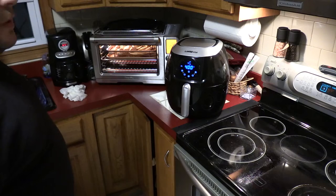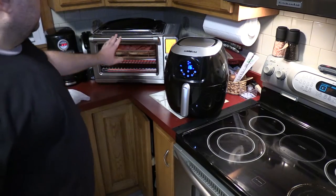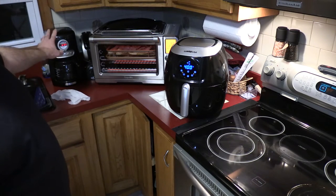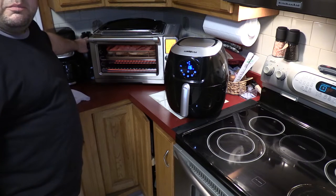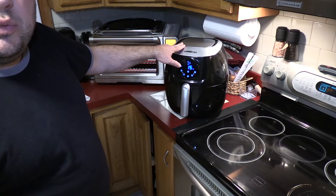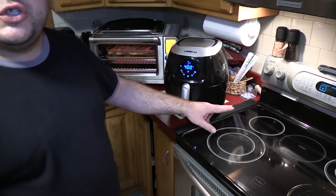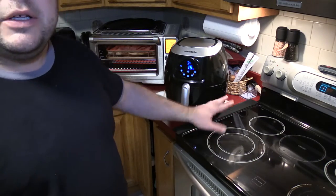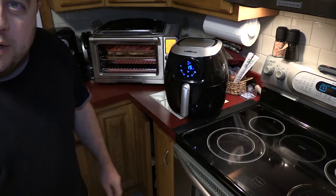A couple of quick notes: the Breville is on a dedicated 15-amp circuit — the only other thing on that circuit is the coffee maker. The air fryer is running off a circuit shared only with the 15-amp circuit for the bathroom behind the stove. So as long as I'm not in the bathroom blow-drying my long locks of golden blonde hair, there's not going to be an issue with air frying.